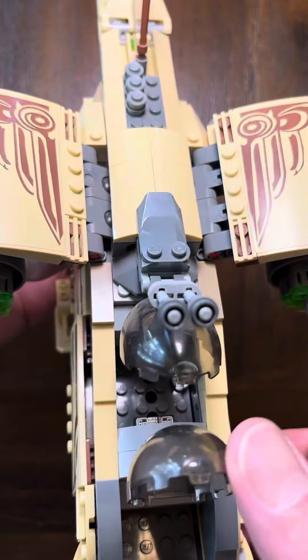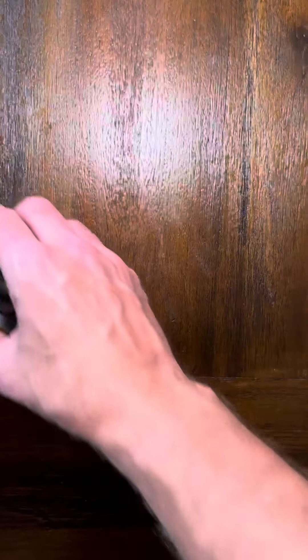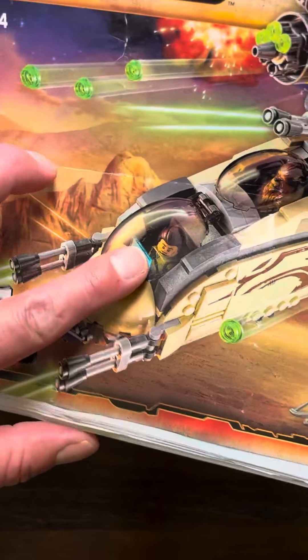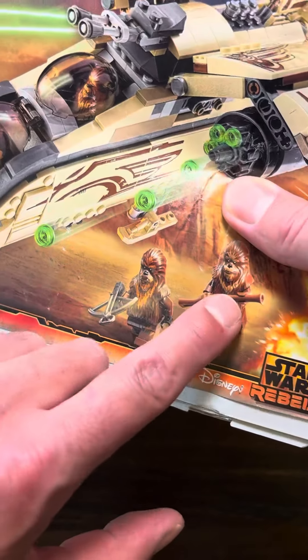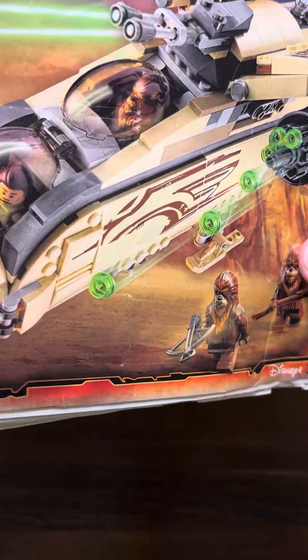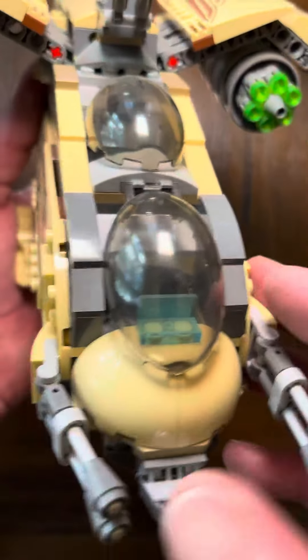Unfortunately I don't have my minifigures because my kids play with my Legos and they've gone missing, but to show you what they do come with — you get Koran and three Wookiees, so you get a nice selection of minifigures. If your Star Wars collection is a little light on Wookiees, you get a nice Wookiee boost with this one.